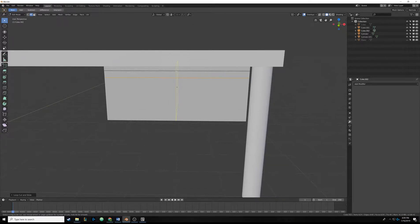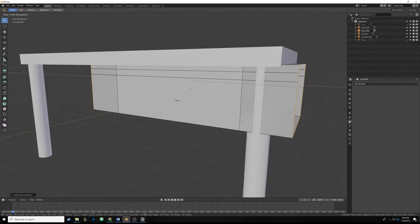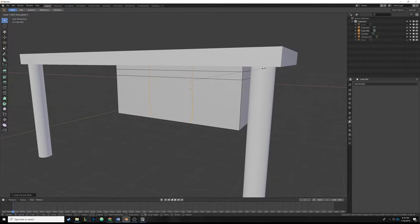Hit Ctrl+R again, and before clicking, scroll up on the mouse wheel once - now there are two loop cuts. If you keep scrolling you can add as many as you want, but we just want two. Click and then right-click so they go to their default position. Then hit S, then X, to scale on the x-axis - you can see the red line across the screen. Slide them to about handle size, then left-click to place the edge loops.